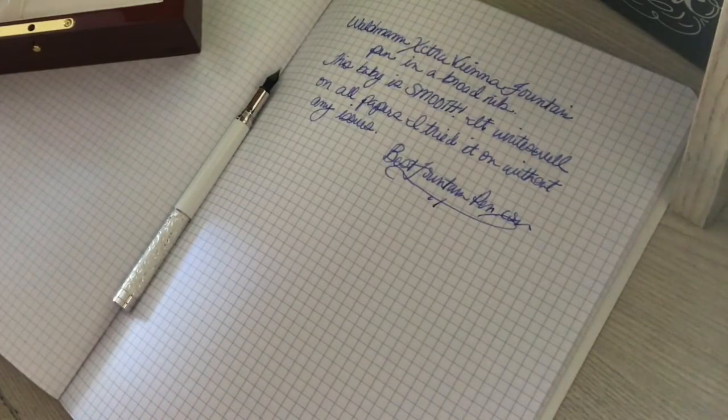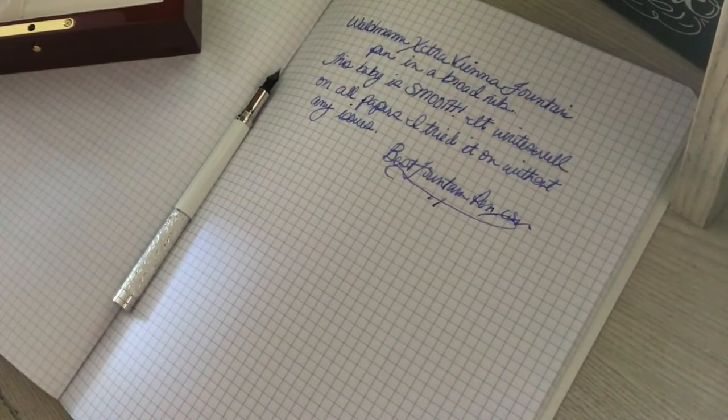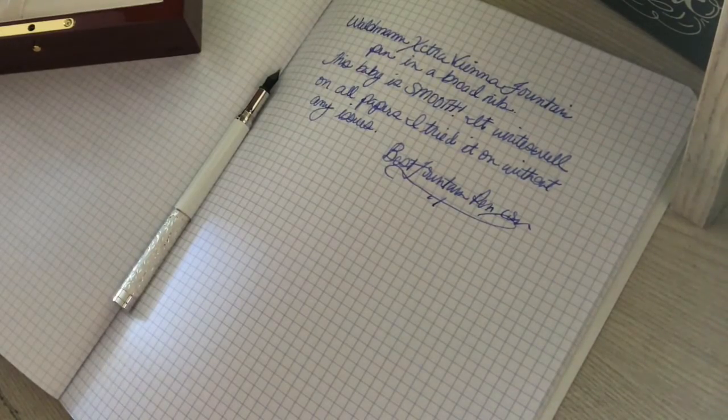And that was the writing sample of the Waldman Extra Vienna Fountain Pen in white over solid sterling silver, with a broad nib.